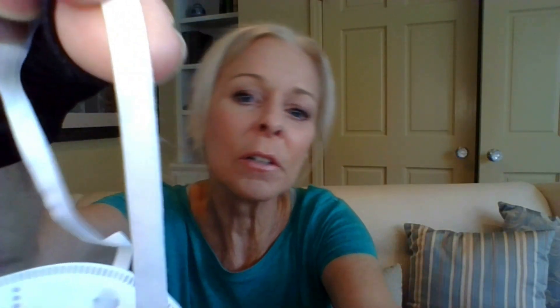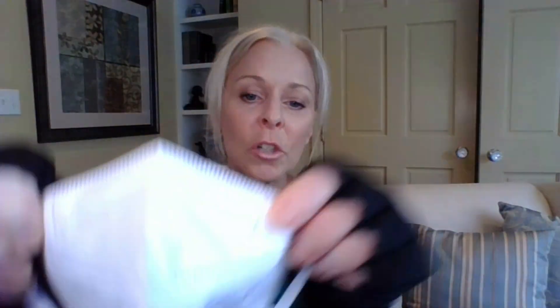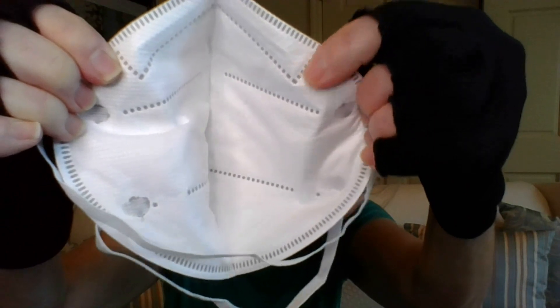The head strap is a very thin elastic — soft, not something thick that gets irritating, just one thin piece of elastic. Both straps are exactly the same. There is a nose piece inside where you see those little perforations — that's the outline of the nose piece.